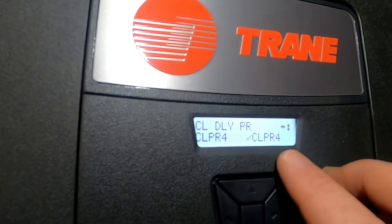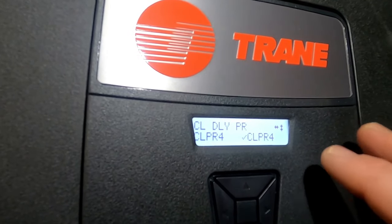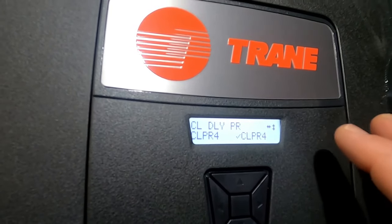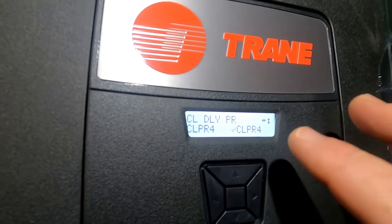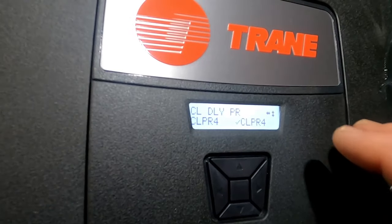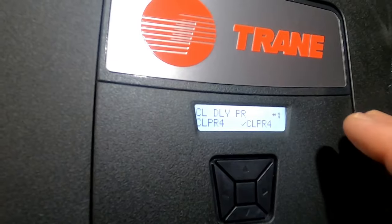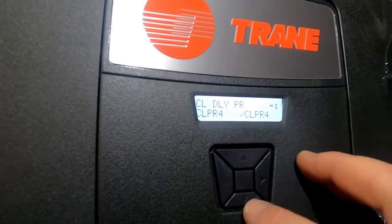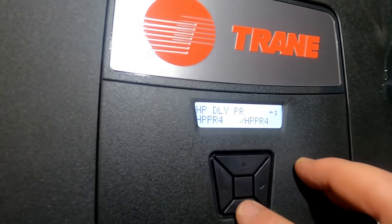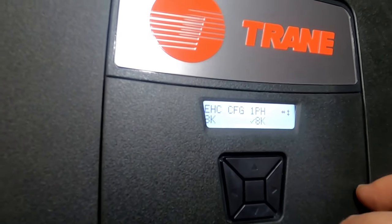Cooling CFM is set - we're in CLPR4, which is our enhanced airflow schedule. What will happen is the blower will run about a minute and a half to two minutes at 50% speed to maximize dehumidification and cooling, then run the next seven and a half minutes at 80% for a balance of dehumidification and cooling. If it's still running after about eight minutes on a really hot day, it'll ramp up to 100% to get the house cooled down and then cycle off. Heating has the same profile, and for electric heat we're set up for 8 kW heat strips.